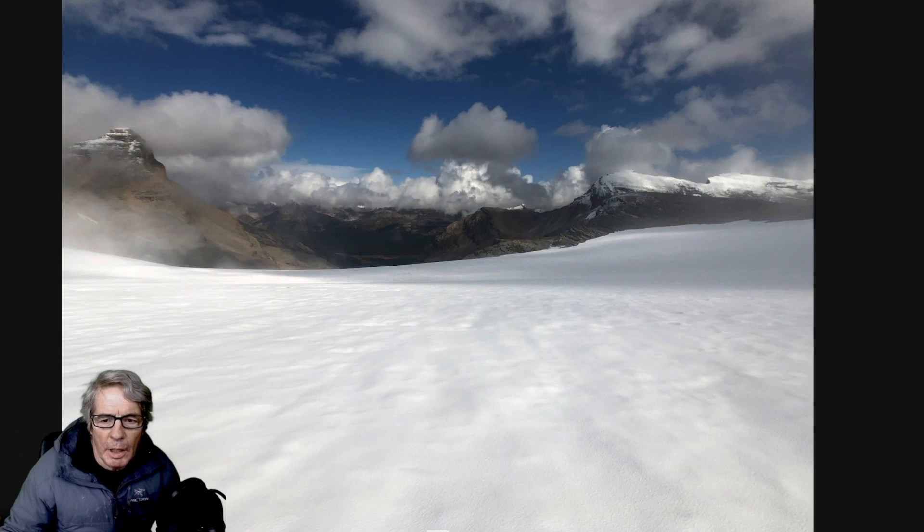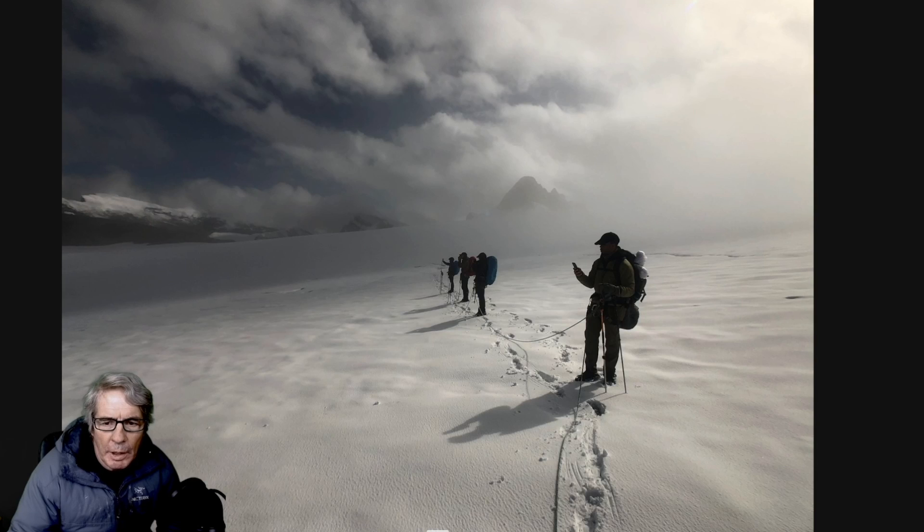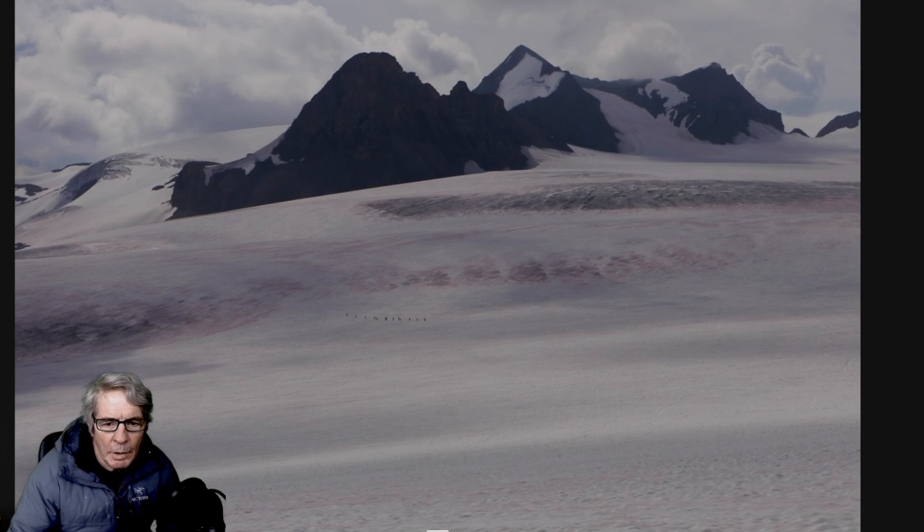This is what it looks like when you're halfway out onto the glacier, looking back towards the onion. There's the onion behind these folks, so we're just probably five minutes out on the glacier. There's a mountaineering group down there on a training program — look at the size of them and the scale of the glacier you're on.